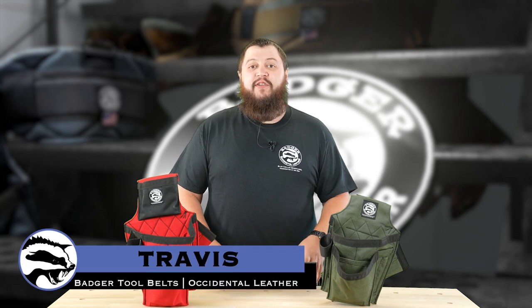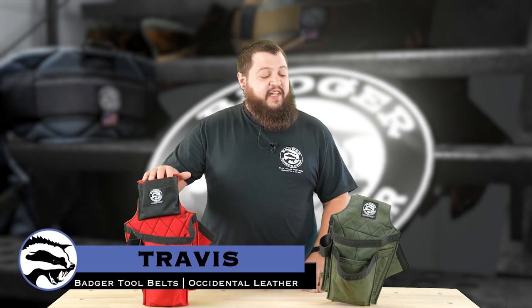Hi, I'm Travis with Badger Tool Belt, and today I want to talk to you about the difference between our Carpenter's set and our Trim Carpenter's set. Let's dive in and take a look.